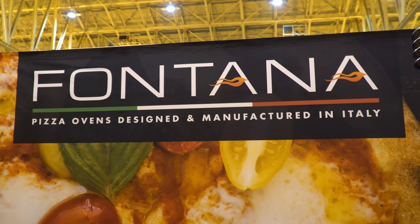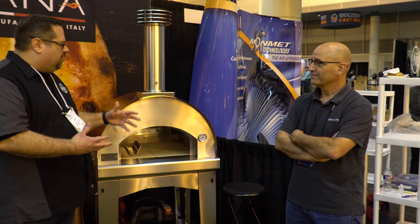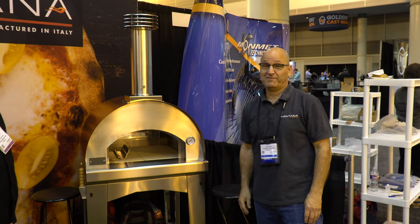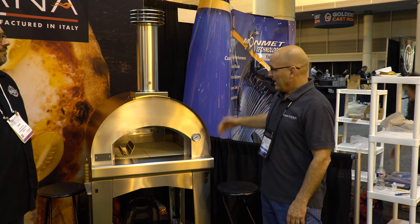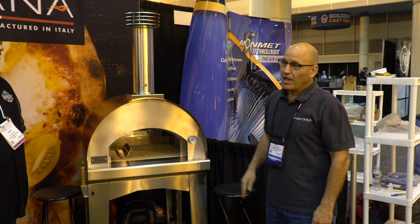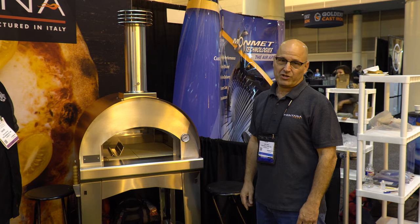I'm with Kirk from Fontana Pizza Ovens. Kirk, tell us a little bit about this model that we have here and what makes you unique in the space. Fontana has been making metal wood-fired ovens for over 50 years. They were the first company who started making metal wood-fired ovens and there are many different types of ovens in this category right now, but there are some features about this oven that distinguish us from the others.